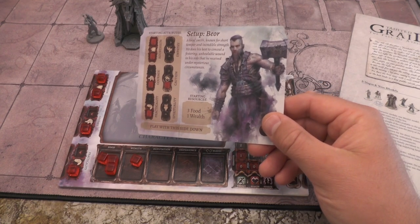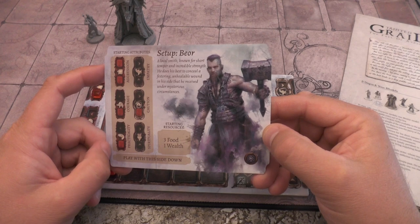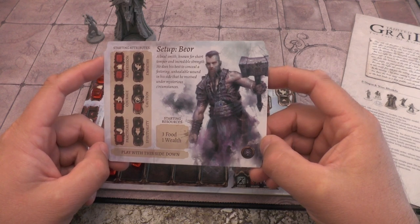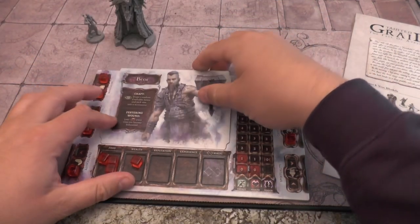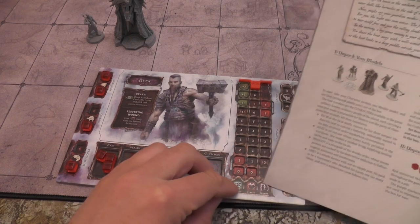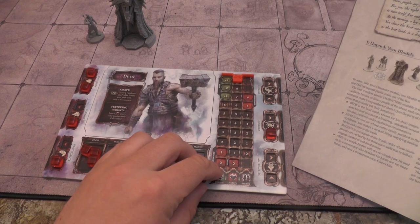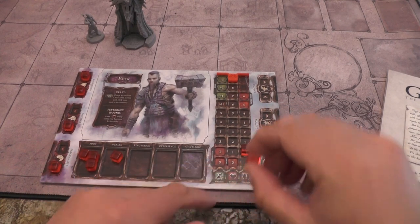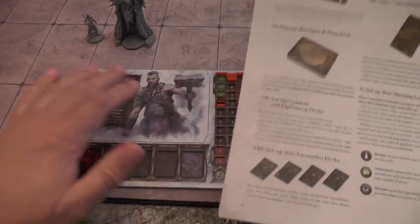That would appear to be it. Let's have a look at the flavour text. Bure - a local smith, known for short temper and incredible strength. He does his best to conceal a festering, unhealable wound in his side that he received under mysterious circumstances. Maybe we'll get to know what happened. Terror starts at zero and energy starts at six, just below the bonus plus one, plus two, plus three slots. Insert the tile into the tray - already done that.